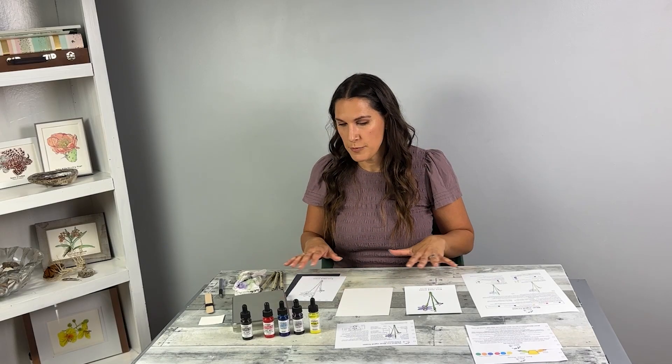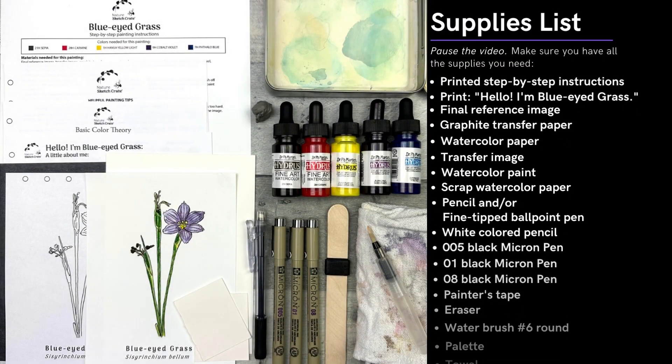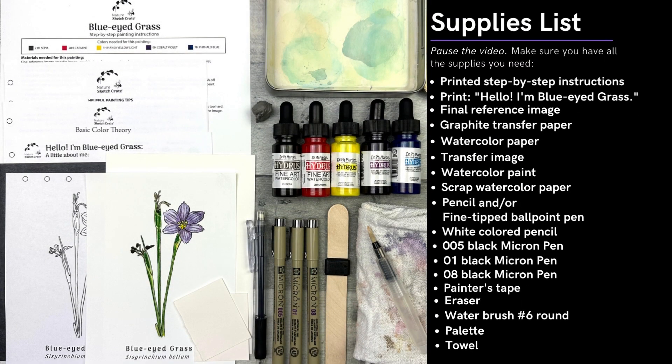First, make sure you gather all the materials you need before you get started. Remember, this is just a sketch. Take your time, relax, and don't get too caught up thinking you might have made a mistake. Let's get started.